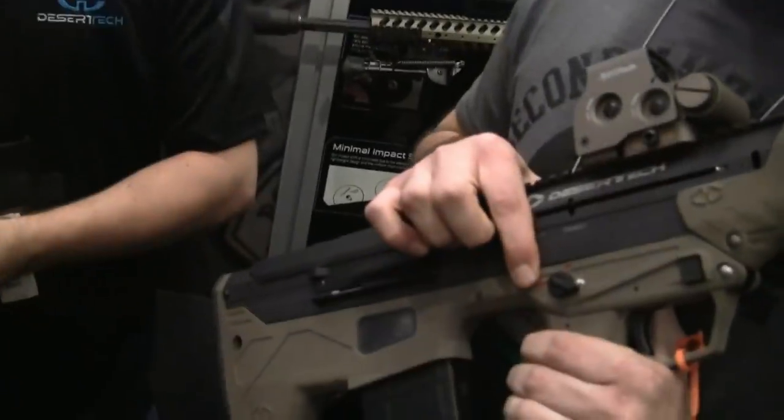These are going to come in both semi-auto and full-auto for all you guys who like the Class 3 stuff.